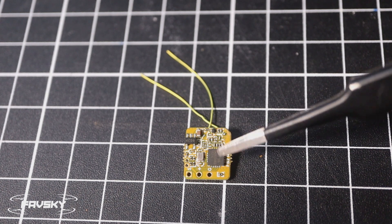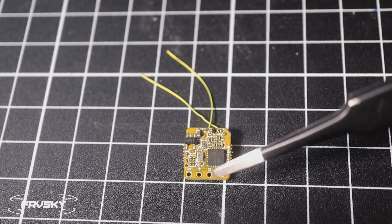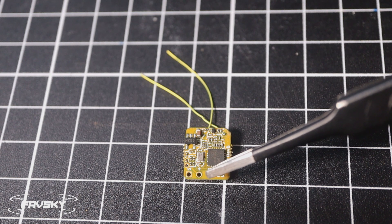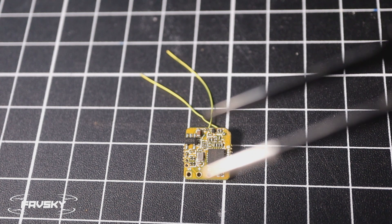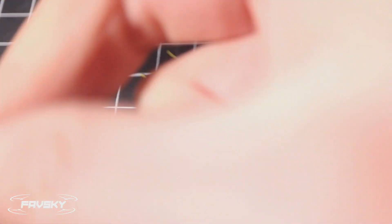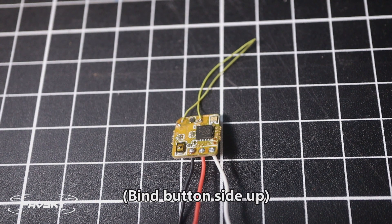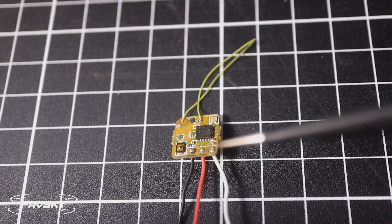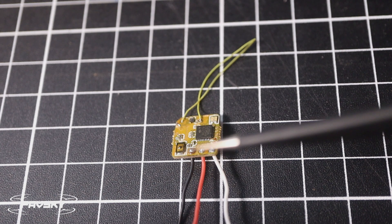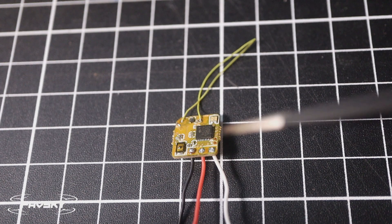Before we jump into the fun stuff, we need to wire up the receiver. If you flip it to the side without the bind button, you can see the little 'S' for your signal wire, the plus, and the ground. Use your black wire for ground, red for 5V, and either white or yellow for signal. And there we have it — I've soldered with the receiver side facing up, since I'll likely attach it to the flight controller with the receiver accessible facing upwards and the wires going down.